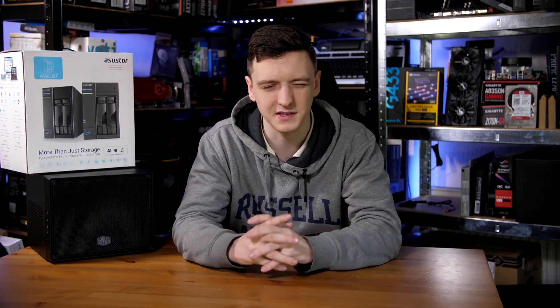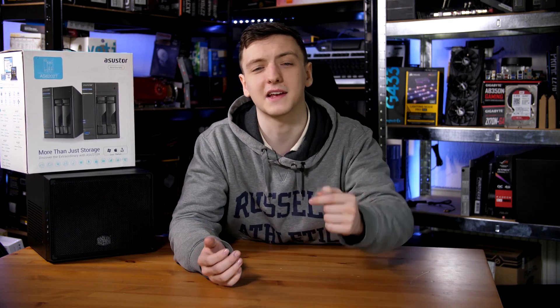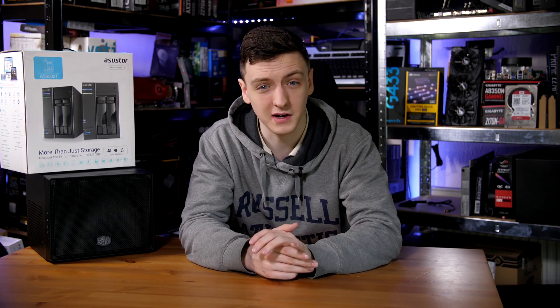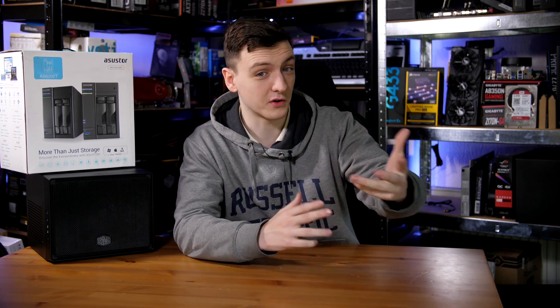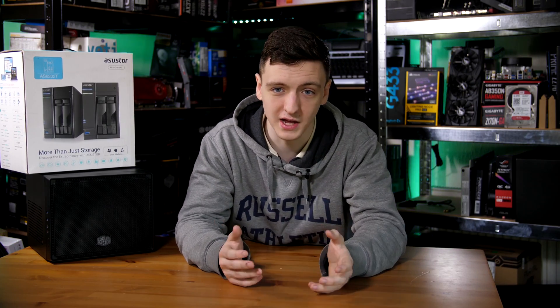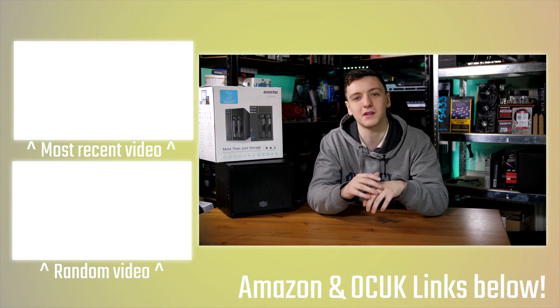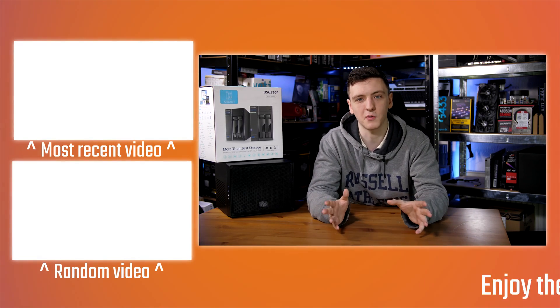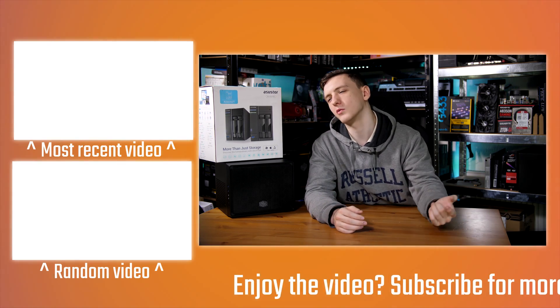Hopefully this video has given you more information about how to pick parts for your DIY NAS. Let me know in the comments and hit that like button if it helped. If you've built your own NAS or have more FreeNAS experience, I'd love to hear from you in the comments. If you enjoyed it, hit subscribe if you're new. You can support me via Patreon or the Amazon and Overclockers UK affiliate links in the description below — I'll see you on the next video.